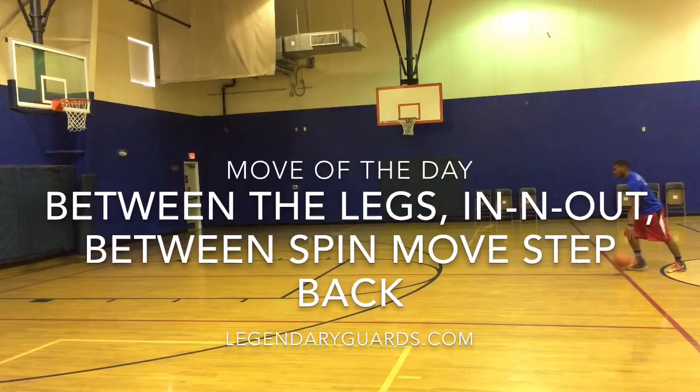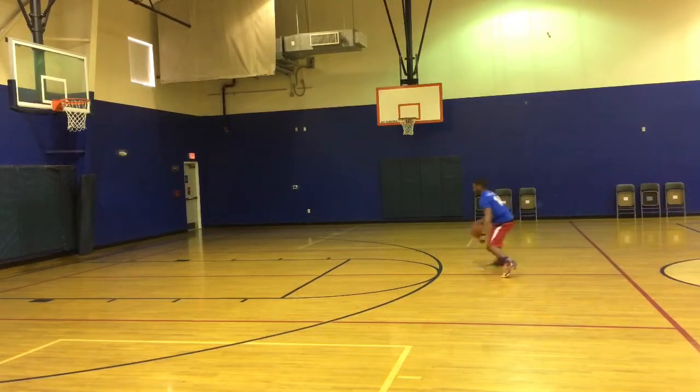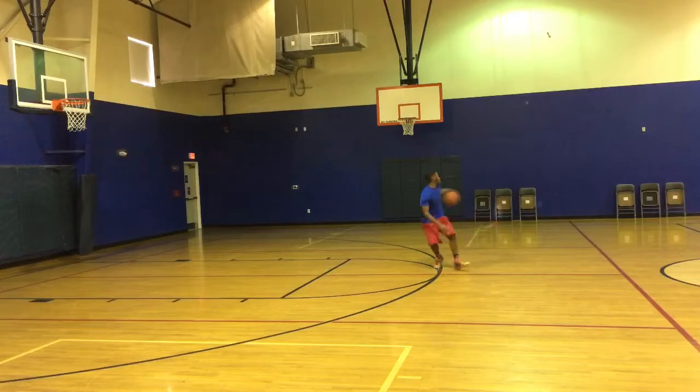What's up guys, Lemoy here bringing you the move of the day. For this move, it's a nice little tricky move to shake your defender and get some space for a mid-range pull-up jumper.